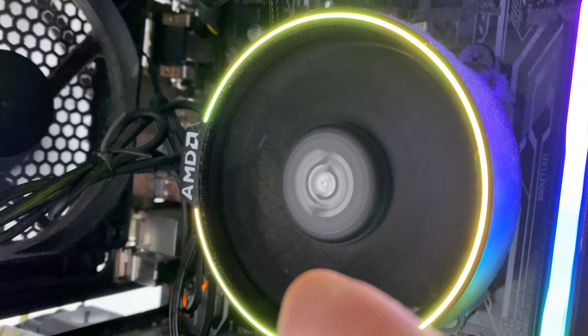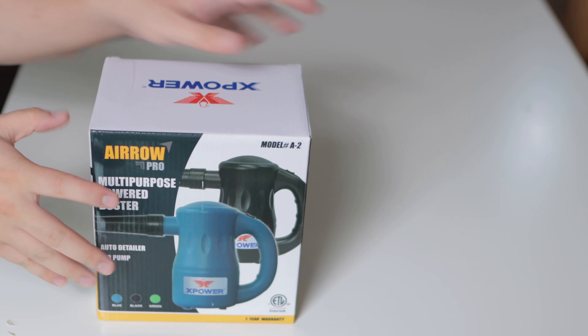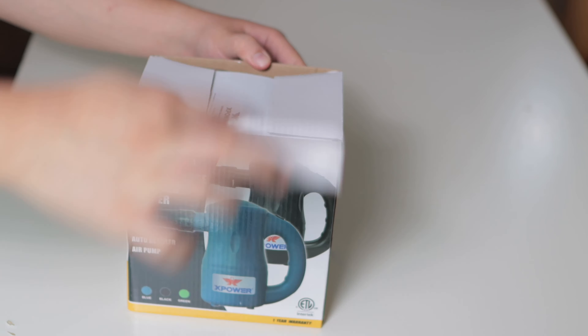I just can't keep my computer dust free. What ends up happening is there's so much dust it looks more like an animal than a machine. Do you have the same problem that I have? Like many of you watching this, I am guilty of using CanAir because that is what I was led to believe is the only solution.